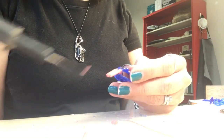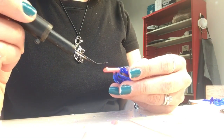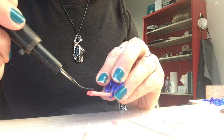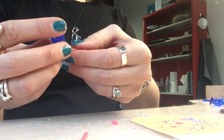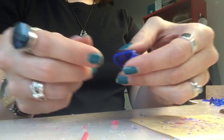Then I'm going to make sure these are attached together by melting some wax right there. And there you have your sprue piece.